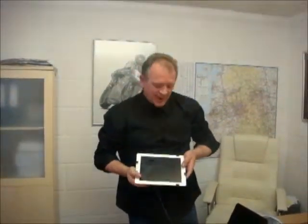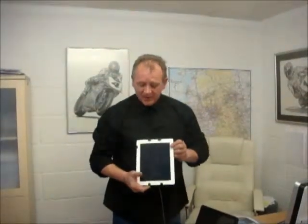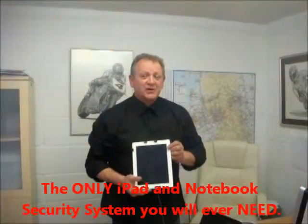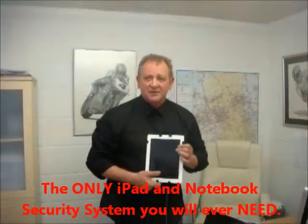So then, you've got full access to your iPad, you've secured your notebook against theft. And as I say, it comes with a 5-in-1 card reader so you can transfer photographs to your iPad. The iPad, notebook, security system — the only security system you'll ever need. Protect against theft. Thank you for your time.